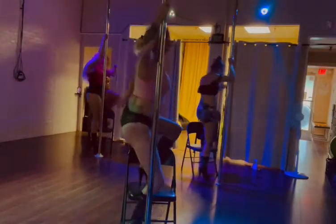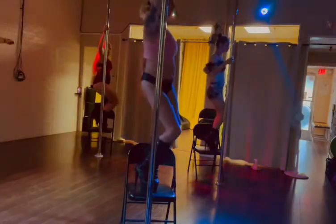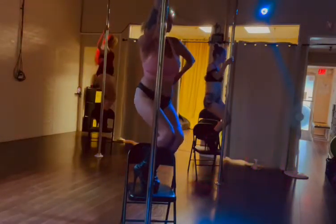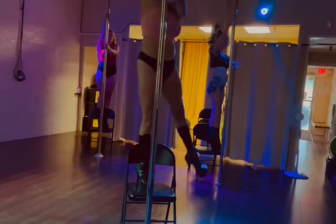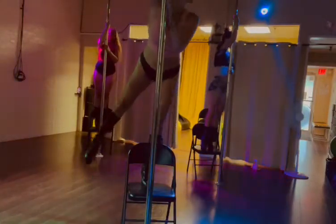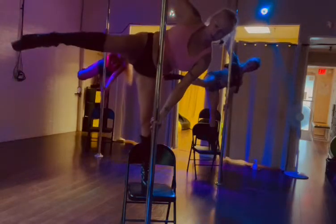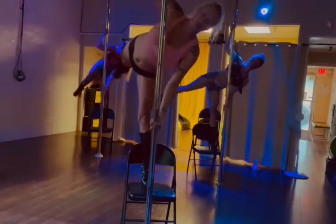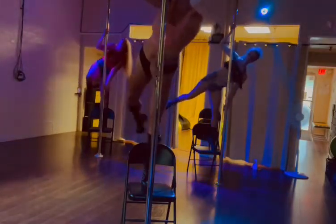Turn around — left, right. One, two, three, four. Hands lie, nice and slow, controlled. Slowly go down, leg up. One, two. Nice and slow, control.